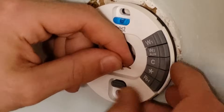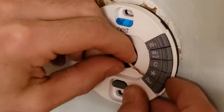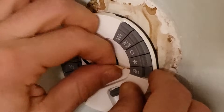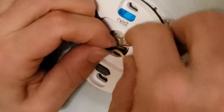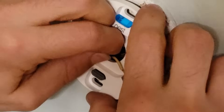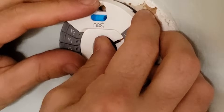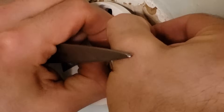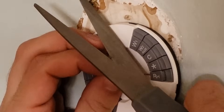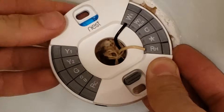Now for wiring. All we need is to pull one wire to RH — just push it in, it's kind of like a cage clamp — and connect the other wire to W1. I don't think it matters which goes where. Let's make sure there's no exposed copper there. I'm just gonna use scissors, not a wire cutter. There — what a clean look.